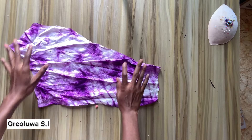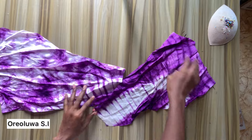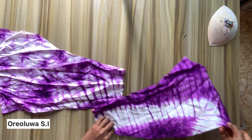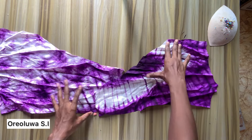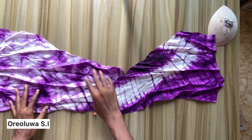I also cut out facing for both the front and the back. All you have to do is place your fabric on an extra piece of fabric then cut it out. Make sure to extend the facing about three to four inches below the armhole.